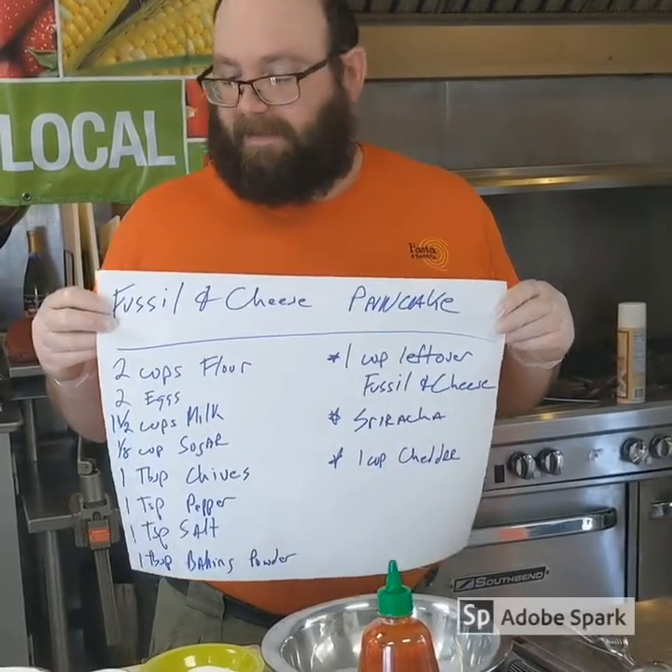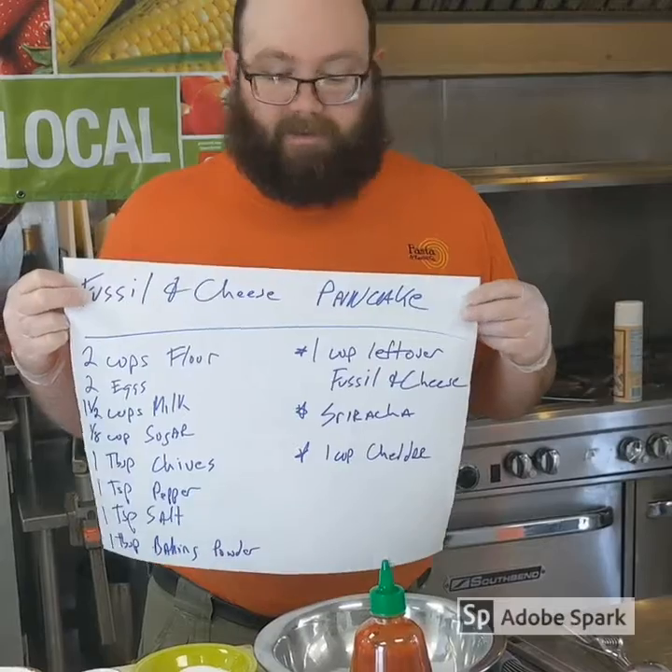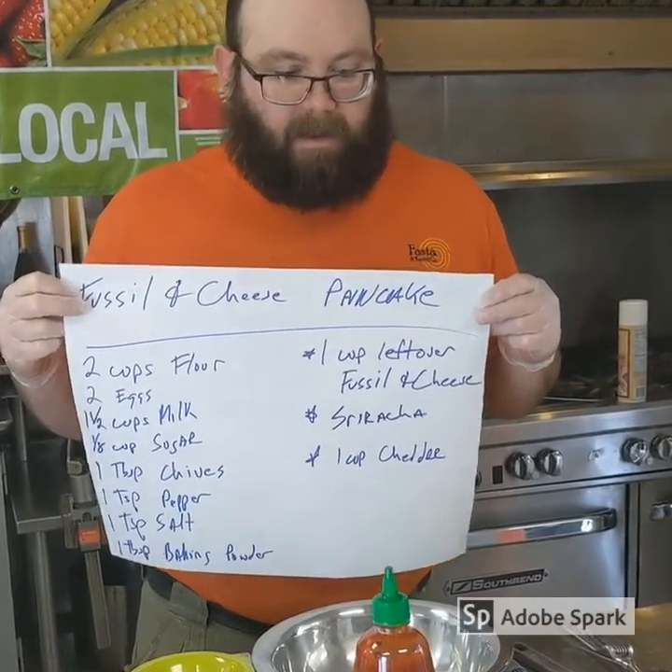Today we're going to make a savory fusilli mac and cheese pancake with a chive pancake. It's going to be great.